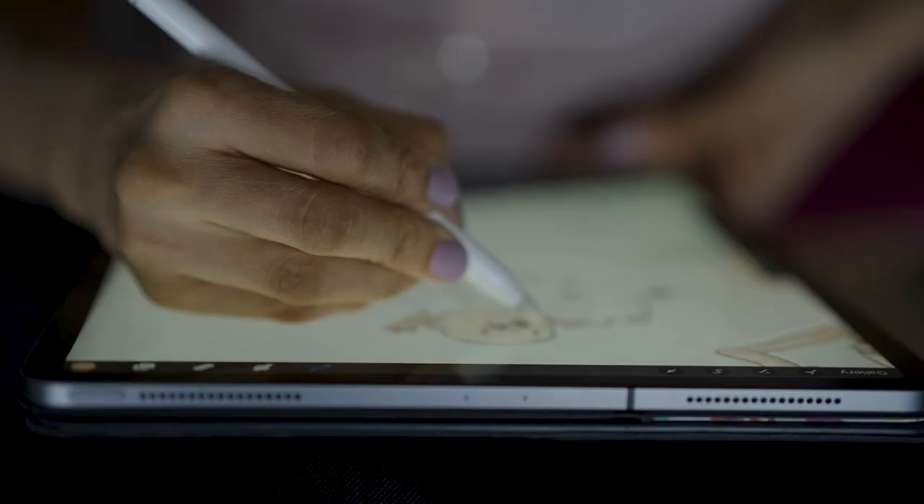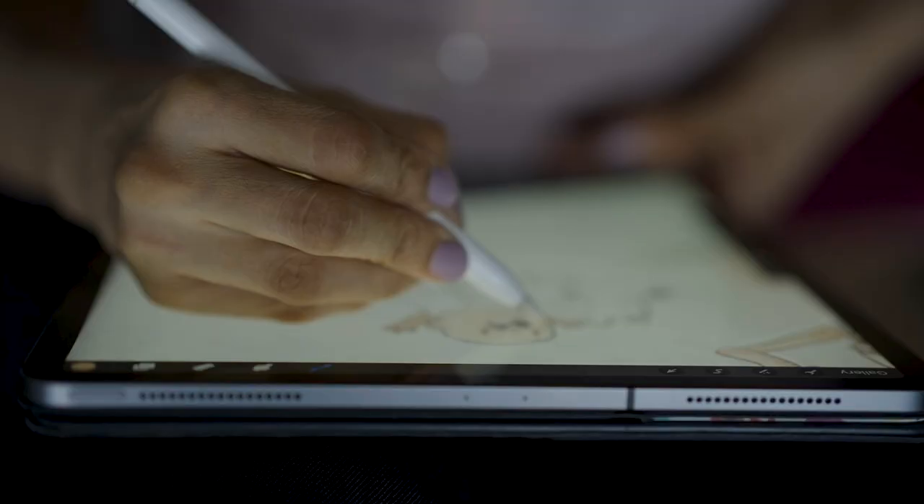Thanks for joining me for this lesson — I can't wait to see what you've made. This is one part of my class for finding inspiration and illustrating for merchandise on Skillshare. Click on the link below; I can't wait to see you there.